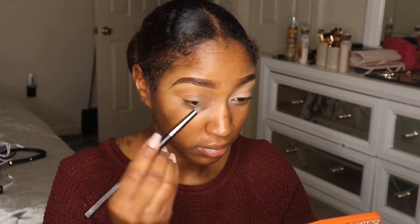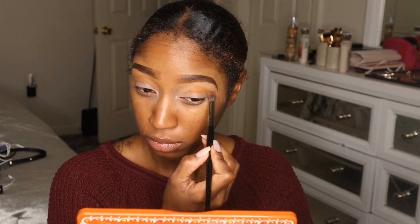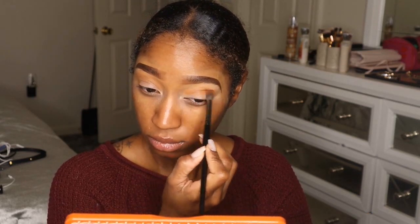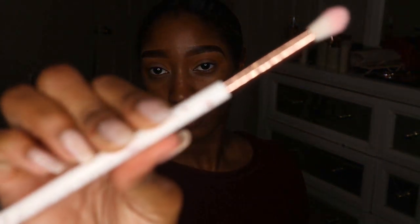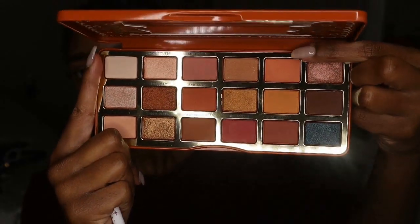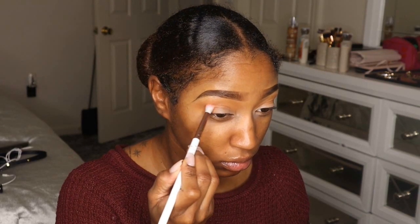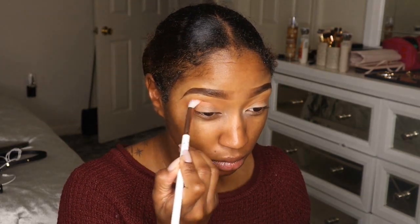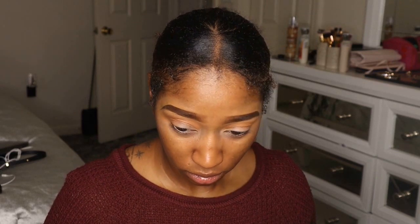The next brush I'm going to use is this Glamour Dolls brush — I got it in an Ipsy bag. I'm going into a color that's kind of like a peachy orange, pinky tone, and I'm putting that lower into my crease because I want to give this look a little bit of a pink feel, since the color I'm going on my lid with is going to be kind of pink.